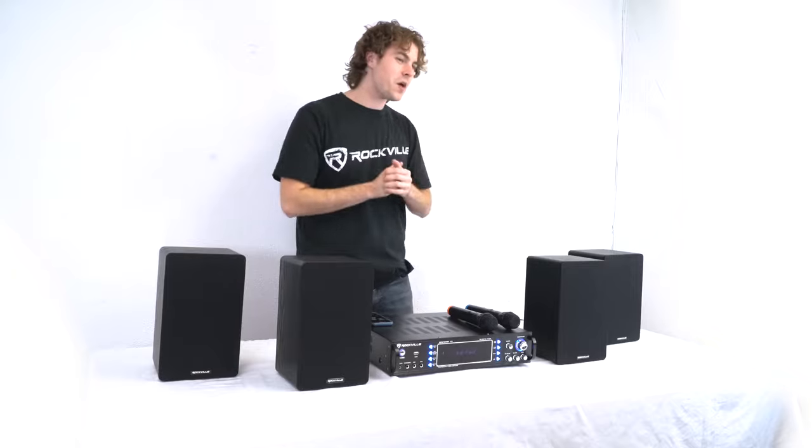Now that we've got everything set up with an additional subwoofer to fill out the low end, let's hear how it all sounds.